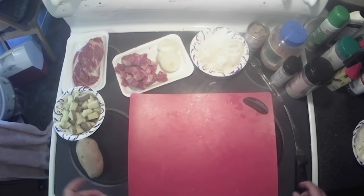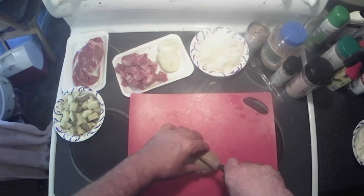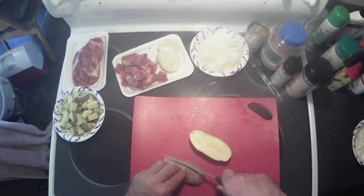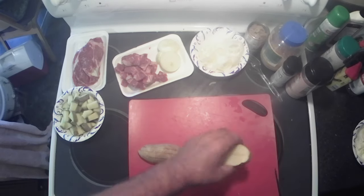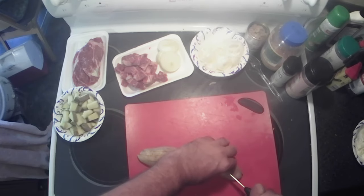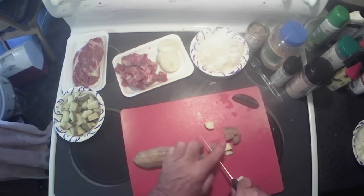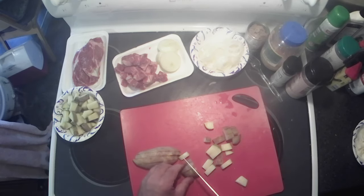All right y'all, let's get these things prepped. We're gonna dice up another potato — we're gonna make up two of these packs, one for now and one for later. You want to cut your potatoes into smaller pieces because you want them to get cooked without everything else getting burnt.